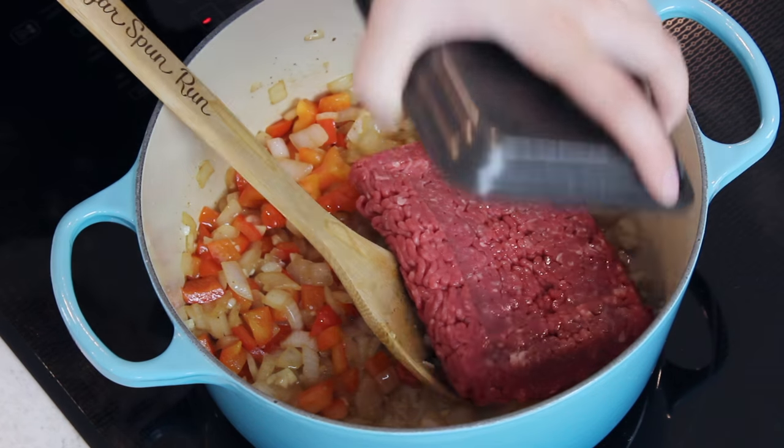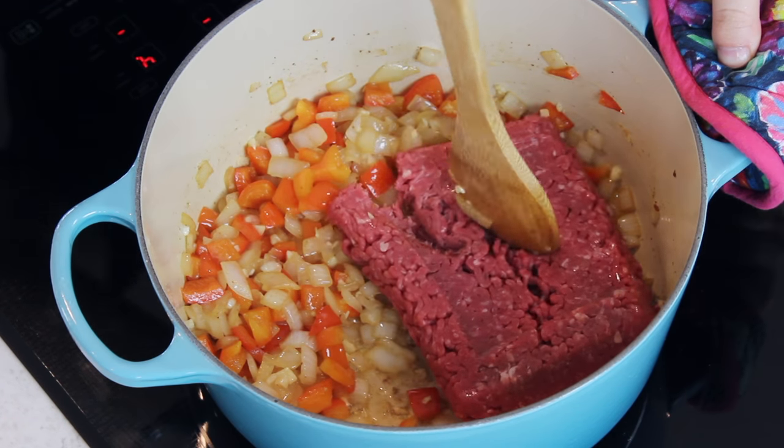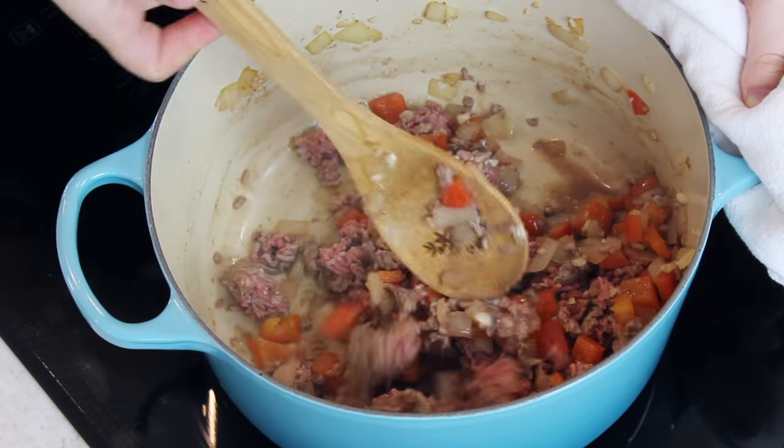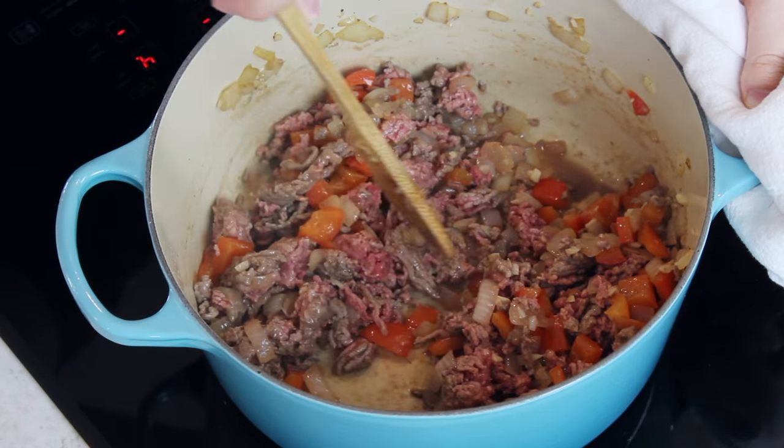Once you can smell that garlic cooking, add your ground beef. You'll need a pound of ground beef. Cook it, breaking it apart with your spatula as it cooks. Once your ground beef is about halfway cooked — about 50% browned — you're going to want to add your spices. Adding them at this point really helps them cook into the flavor of the meat and gives this chili a great flavor.